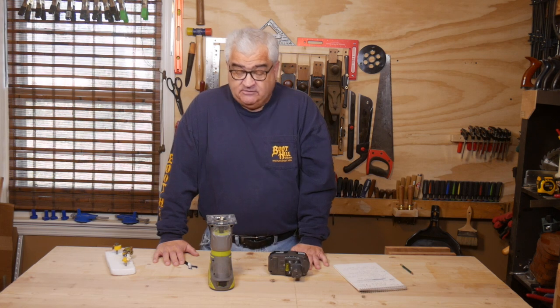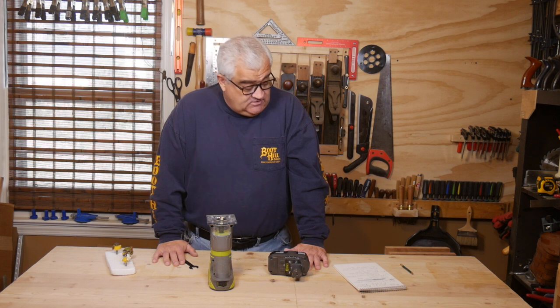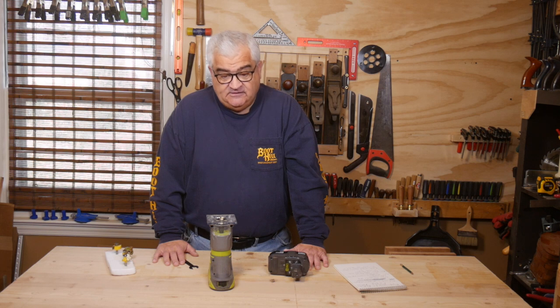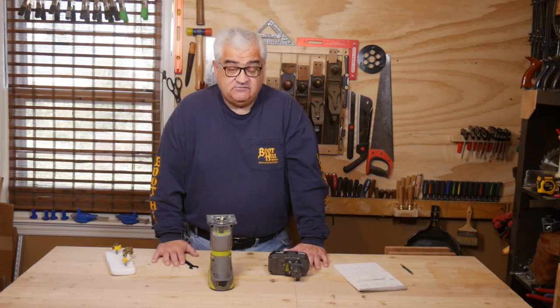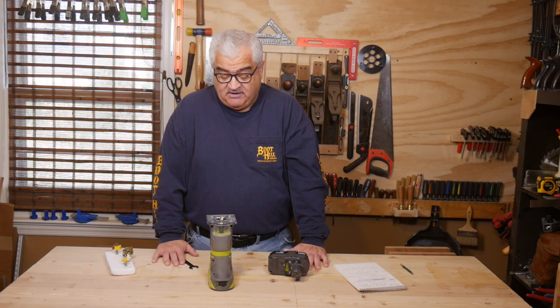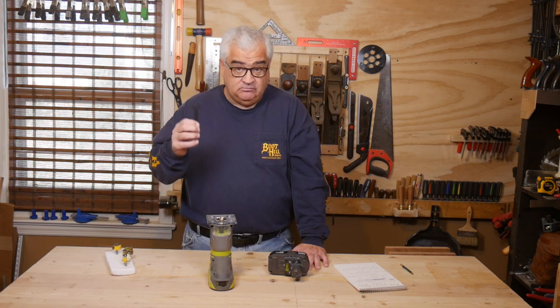Obviously $69 is cheap, and a positive to a lot of Ryobi tools is they're just inexpensive. The other specifications for this tool are pretty bland and normal. It has an LED light and a three-year warranty, which is nice actually. But it's basically a very generic tool — it's very generic in the box. It comes with the tool, a wrench, and a manual. That's it.